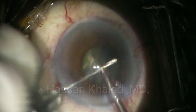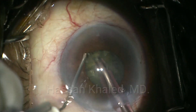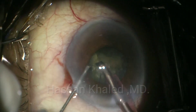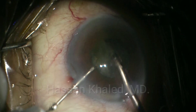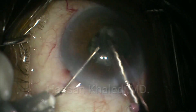You can repeat it more and more as you can see. By the end, you can see the nucleus has been chopped into smaller pieces, similar to pie pieces. Then you can hold each smaller piece and emulsify it supranuclear at the level of the pupil as it's clear.